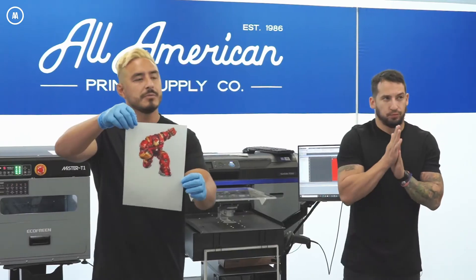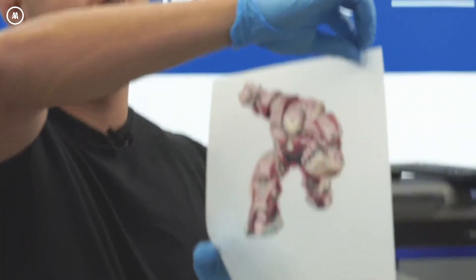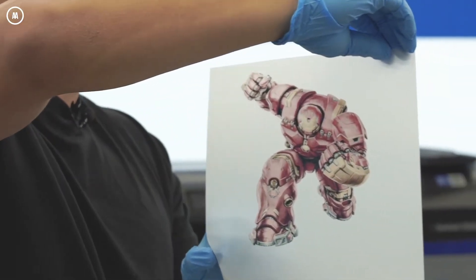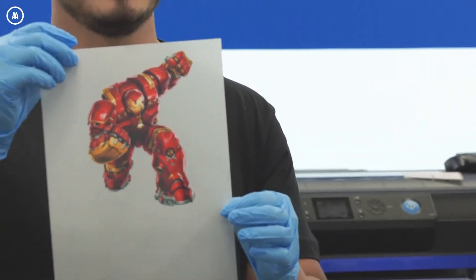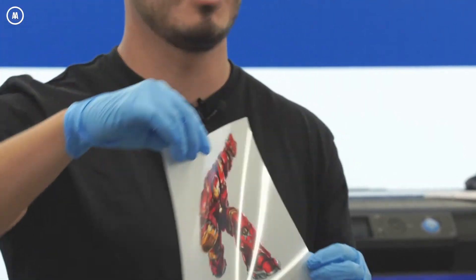It might be hard to see, but if you turn it around you'll see the white underbase behind the CMYK. It's not a thick white underbase — our settings are dialed down quite a bit, so the hand feel is going to be great. Our next step once printing is done is to apply the heat powder to the design.